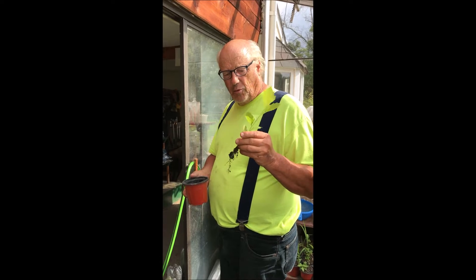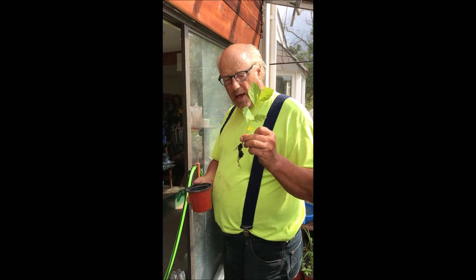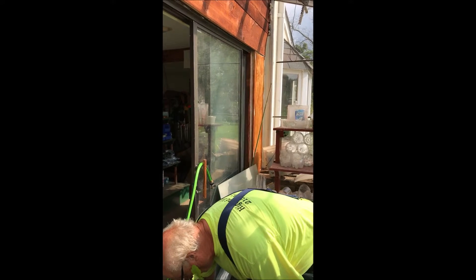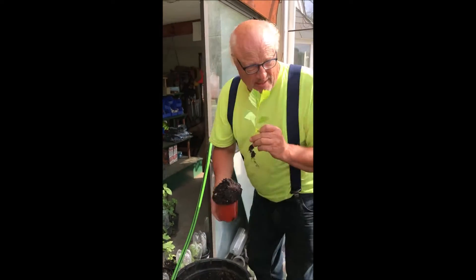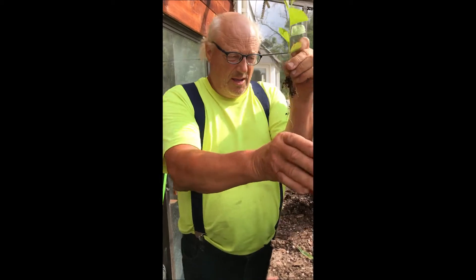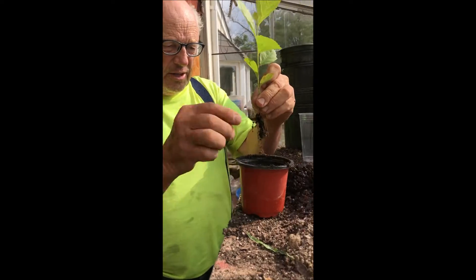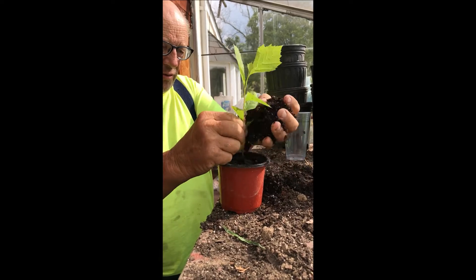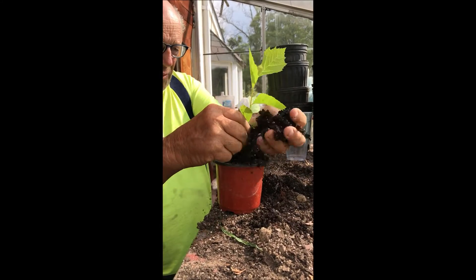Now this is that little sycamore that I found outside in a pot. I have potting soil here, and I'll just take a pot of potting soil. I'm going to take this little sycamore and put it in the pot, making sure the roots stay down as far as they can, and fill up around it.